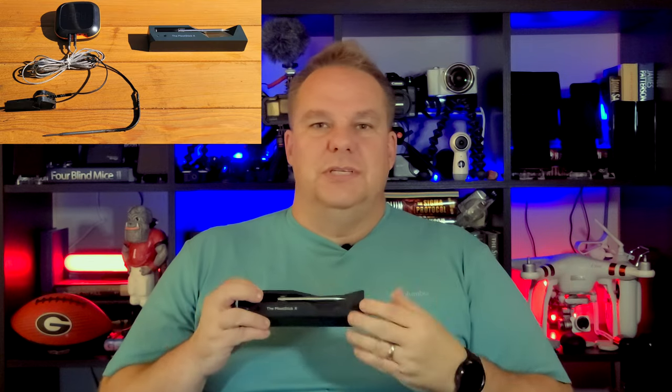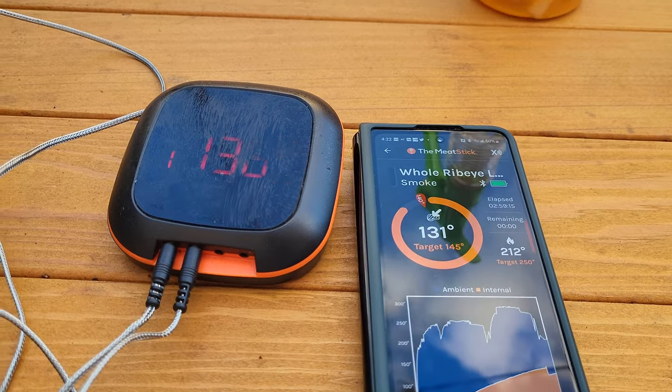In the end, I chose the MeatStick over the InkBird because it's wireless, it has a great and easy-to-follow dashboard — I really love that dashboard — and more importantly, it seems to be more accurate.